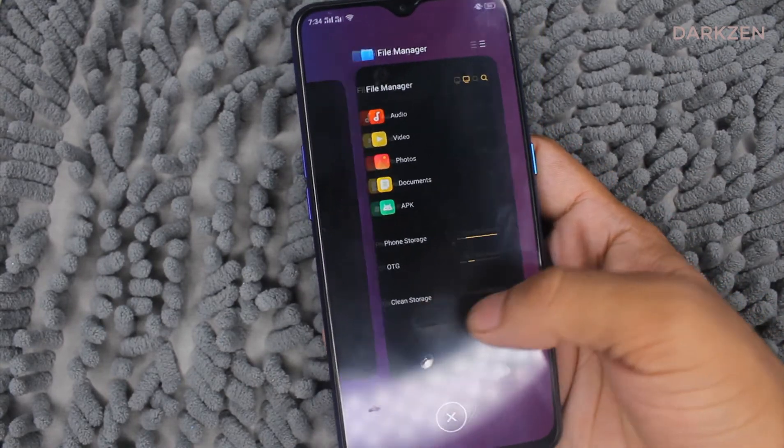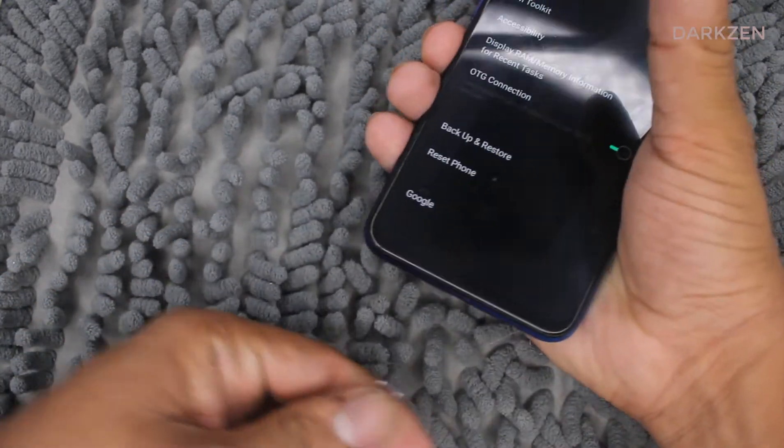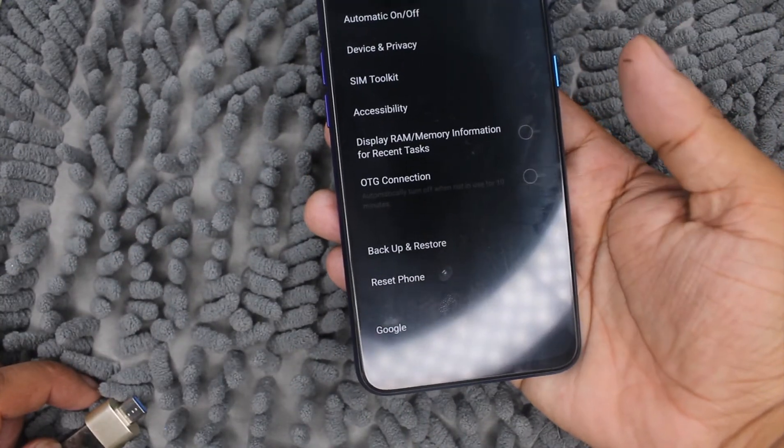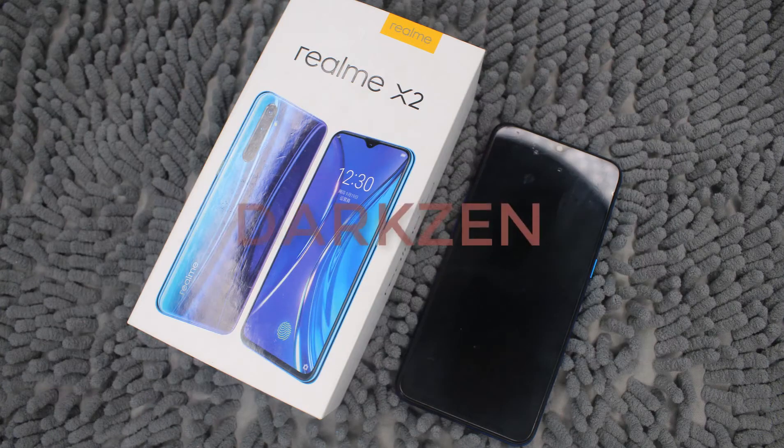After that, we should disable the OTG connection. Just remove the OTG device and uncheck the OTG connection again. That's it — thank you guys for being with us.